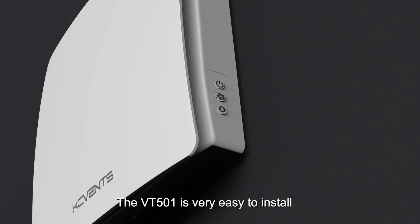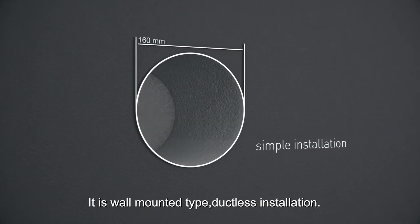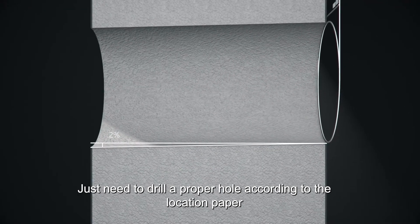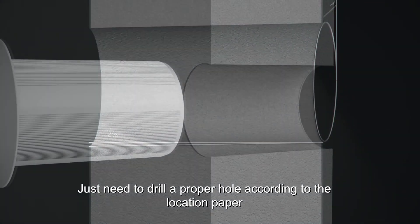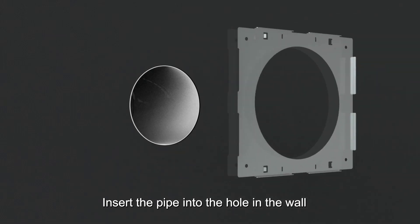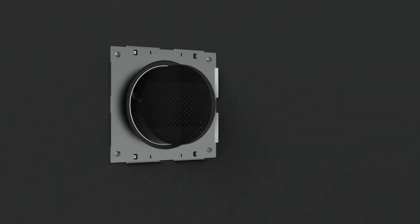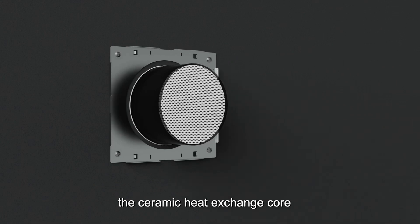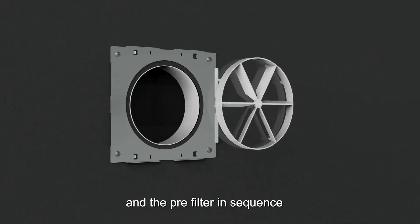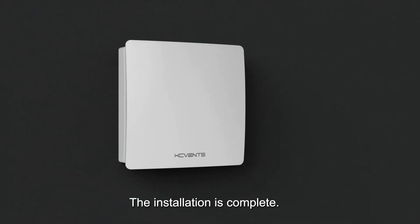The VT501 is very easy to install. It is all mounting, duplex installation. Just need to draw a proper hole according to the location paper, insert the pipe into the hole in the wall, and fix the iron plate. Insert the pre-filter, the ceramic heat exchanging core, and the pre-filter in sequence. Finally, install the panel. The installation is complete.